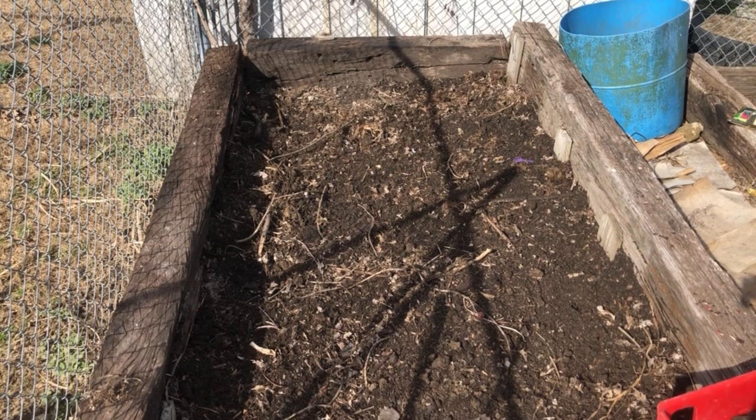That's all there is to planting potatoes in a raised bed garden. Hope this video was helpful to you and I hope you'd consider checking out my other videos on my channel. Have a great day.